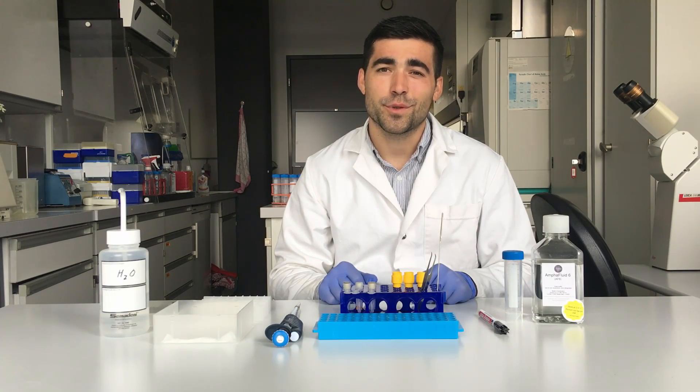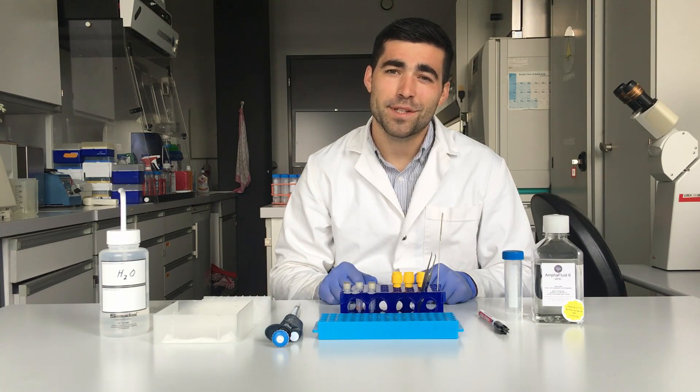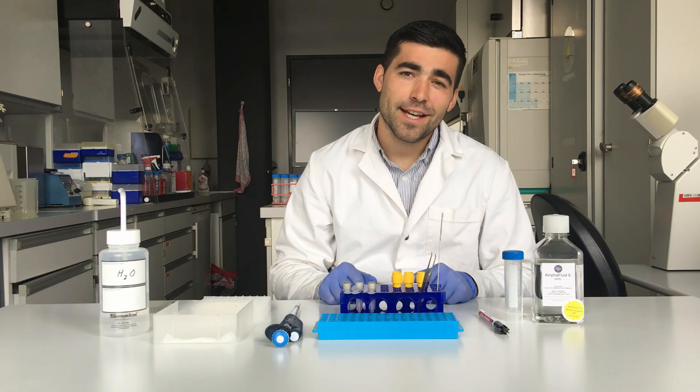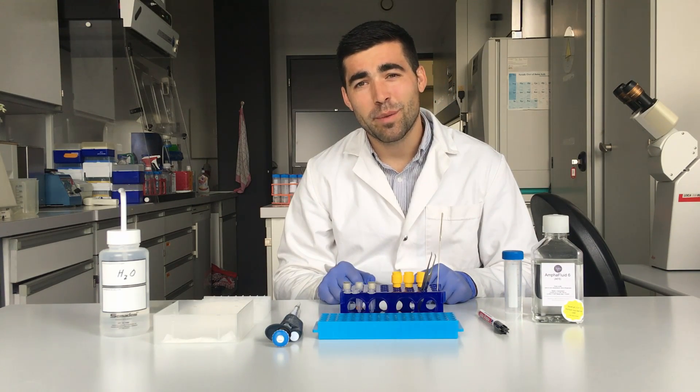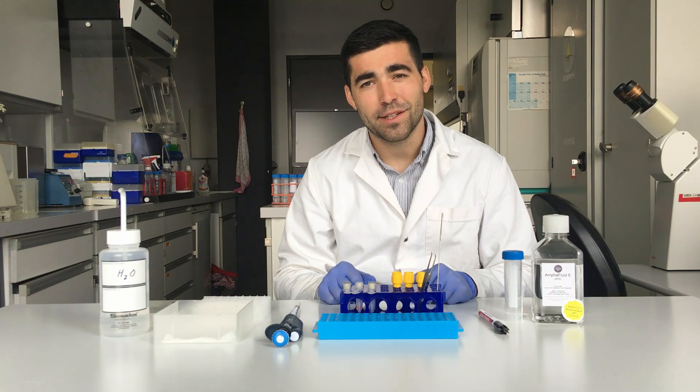Hello and welcome to today's workshop. My name is Silvan. I'm an application scientist at Amphasis and today I'm going to show you how to prepare pollen samples for viability measurements.